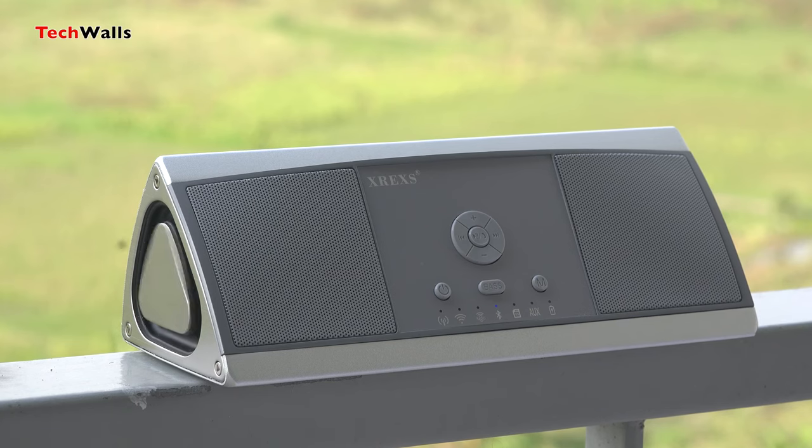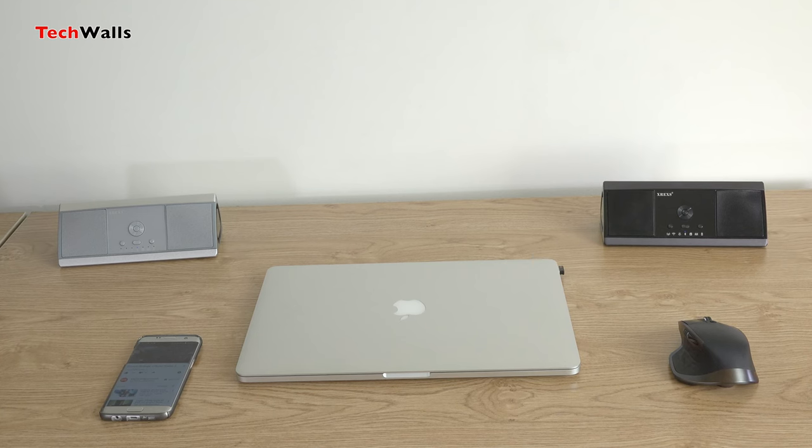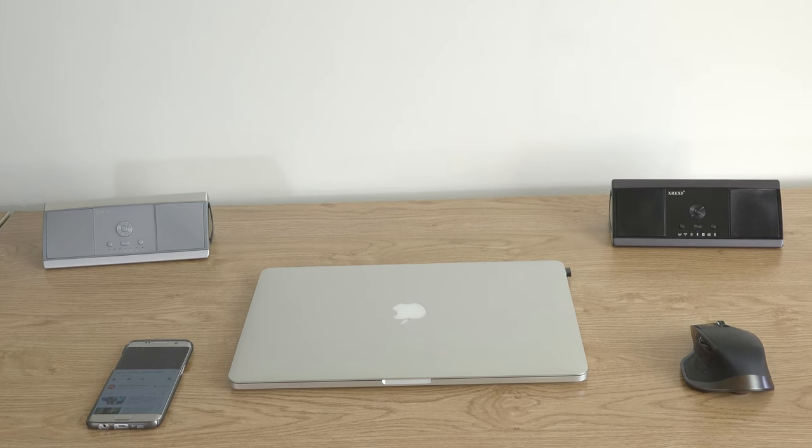The XR-EXS speaker manages to produce very good sound outdoors, but you'll only get the best sound when using it in your room. The lows and lower mids sound terrific even when compared to $200 speakers. Besides, the soundstage is great — you can't imagine such a wide sound could come from such a small package. The only problem is that the sound might be a little too bright.